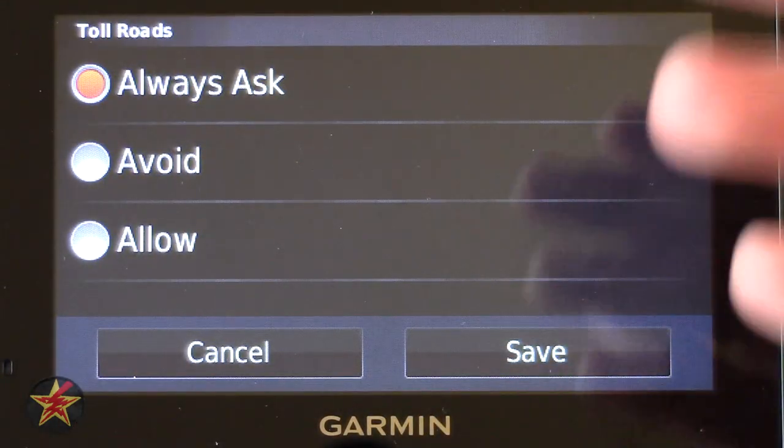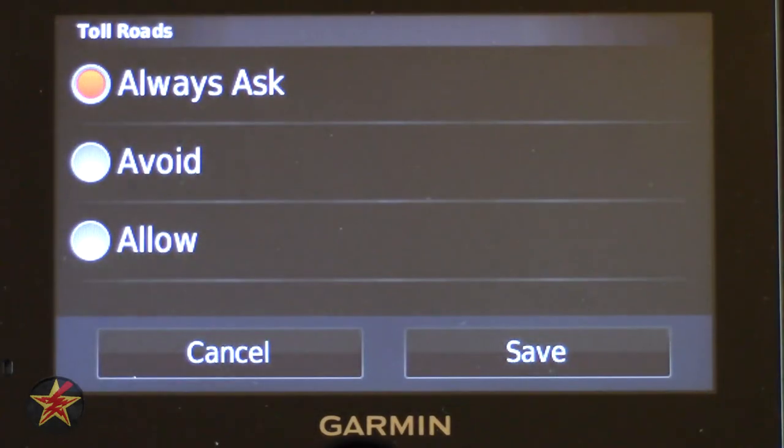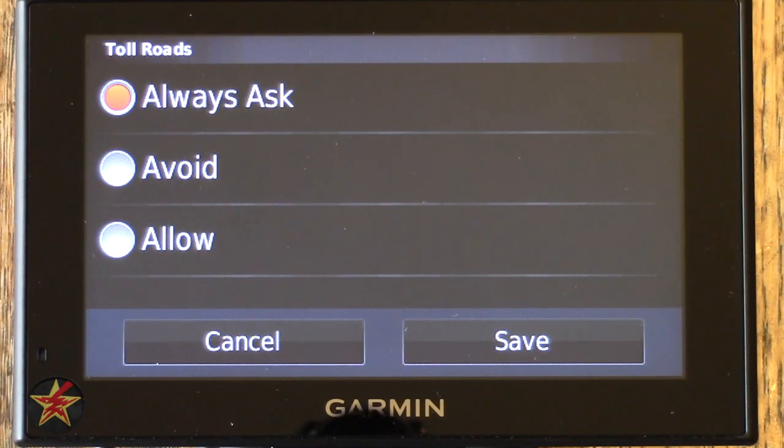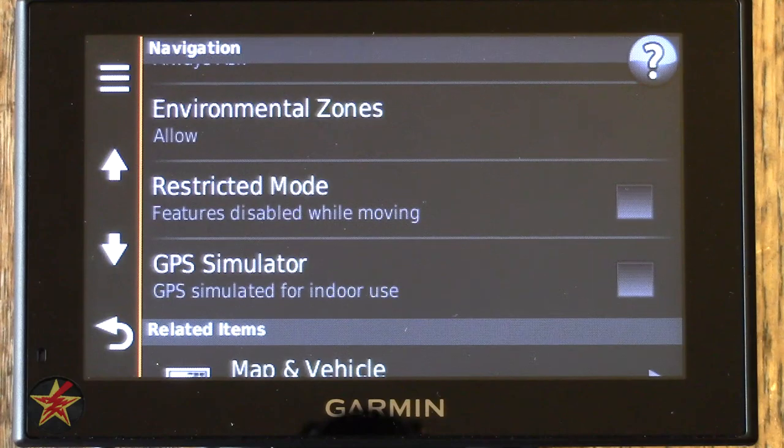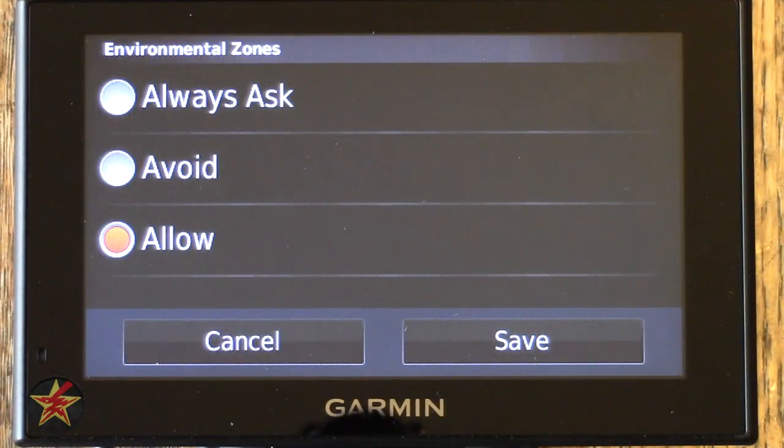Toll Roads now has its own section — it used to be in Avoidances. It allows you to have the GPS always ask about a toll road, avoid altogether, or always allow. Environmental Zones works exactly the same way: allow, avoid, or always ask.